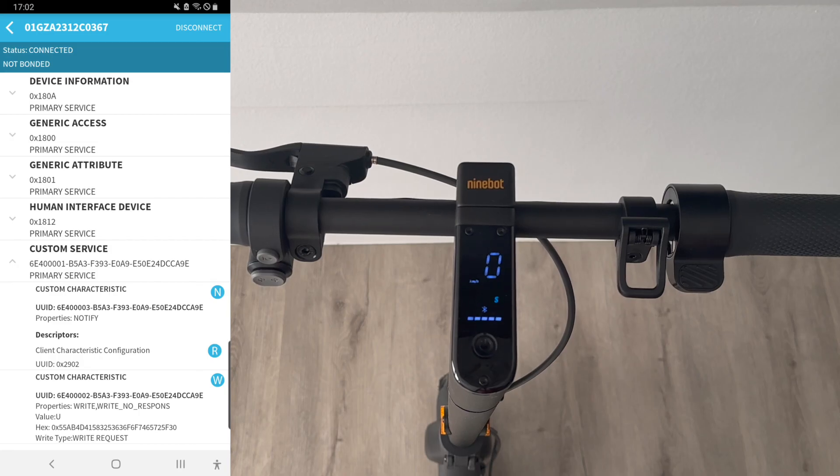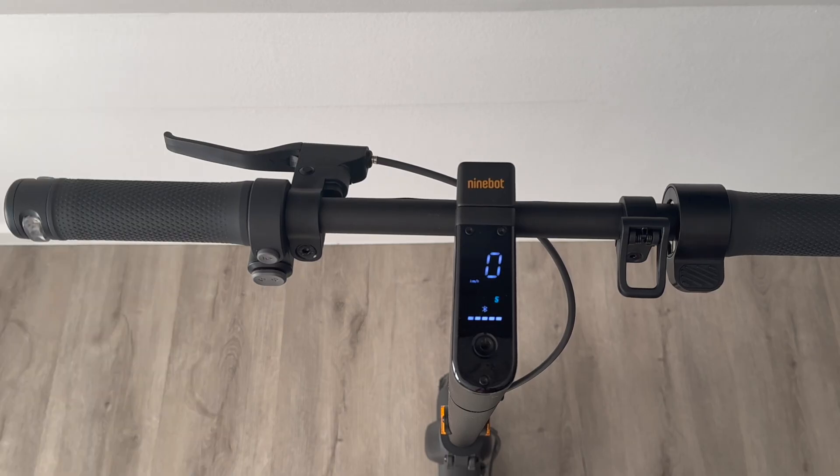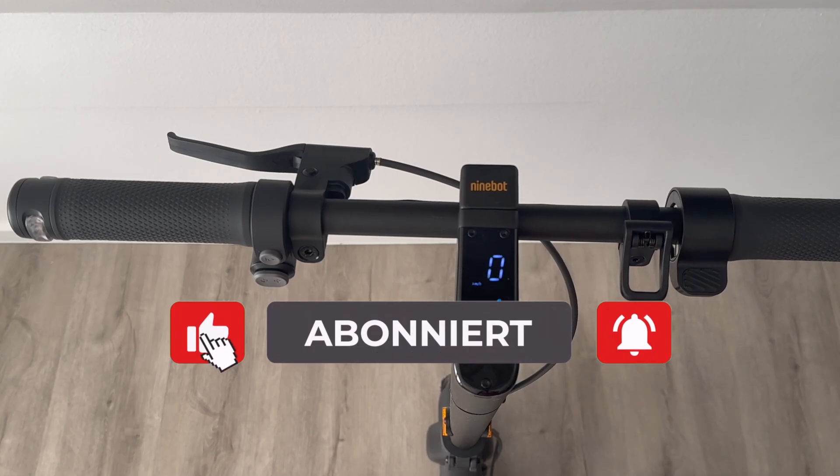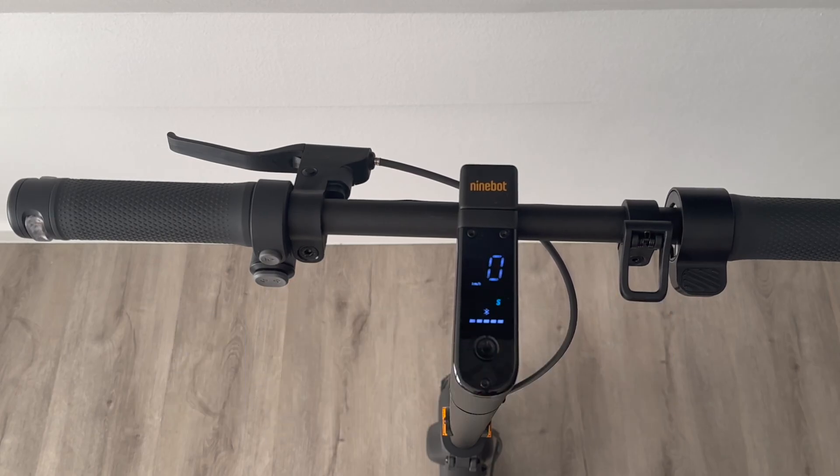I would be very happy if you continue with me on this channel. Give me feedback on my English too! If you enjoyed this, please give a thumbs up and subscribe to the channel so you see all the new updates. Thank you for watching my first video in English — looking forward to the next one with you. Bye, see you in the next video!